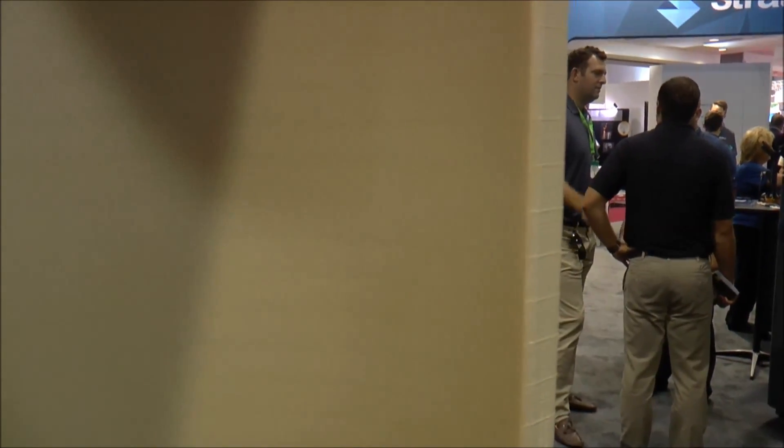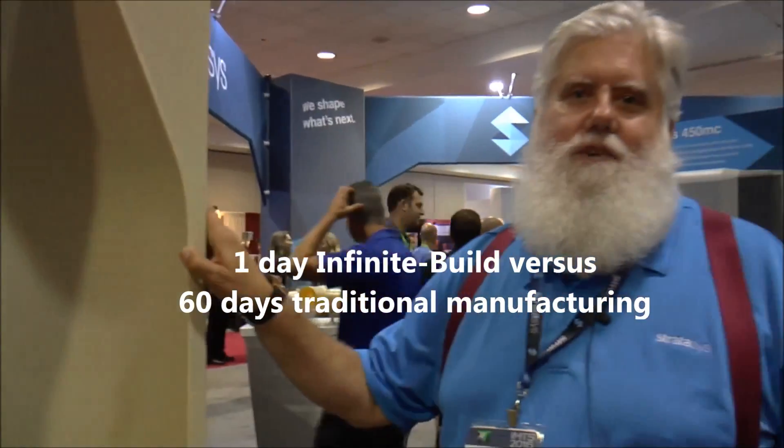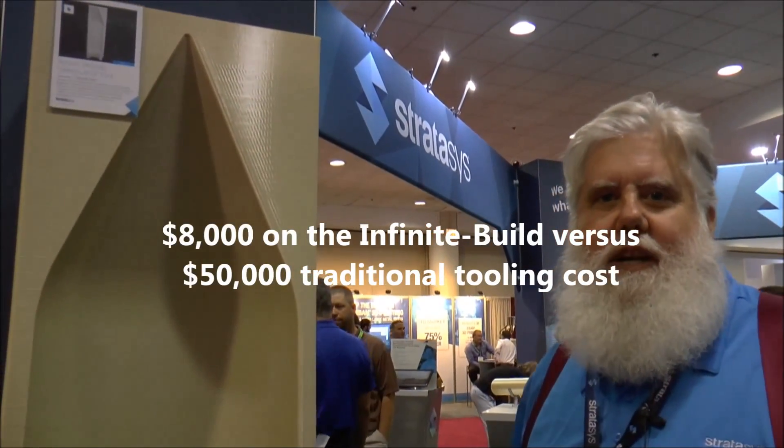How long would this take with traditional manufacturing? It takes about 60 days. So one day versus 60 days. Also, this tool would be about a $50,000 tool done traditionally, and this is about an $8,000 tool done through the Infinite Build 3D demonstrator.